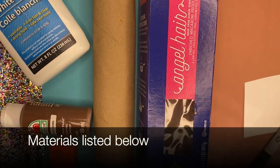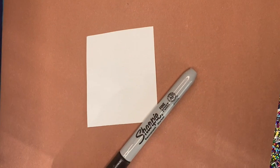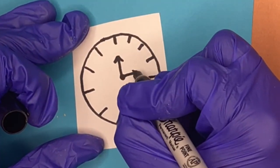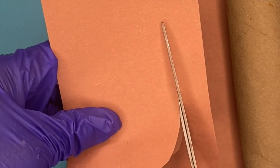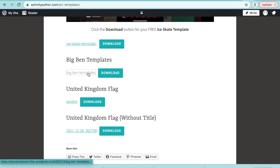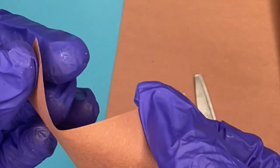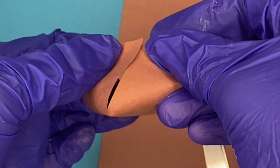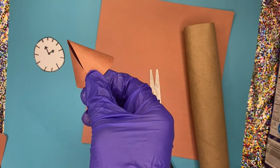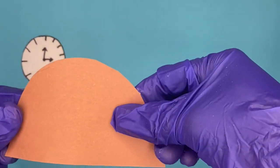Everything I use is in the description box below, so go ahead and check that out. First, we're going to start with a little piece of white paper — I'm going to make a clock, and I have templates for you. I'm also going to make a half circle for the roof of the tower. If you want these templates, go to activityauthor.com, click on art templates, Big Ben templates, and it'll be right there. You can print it out and use the clock and half circle as a stencil. Take the half circle, bend it so the corners meet to form a nice cone shape, then glue it together. That's all the prep you need — kids can do the rest!